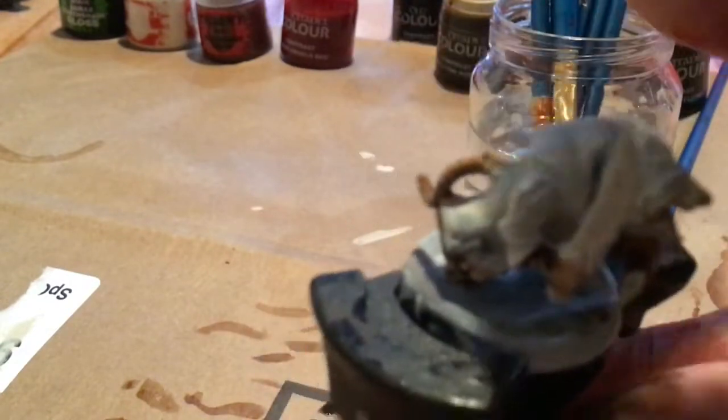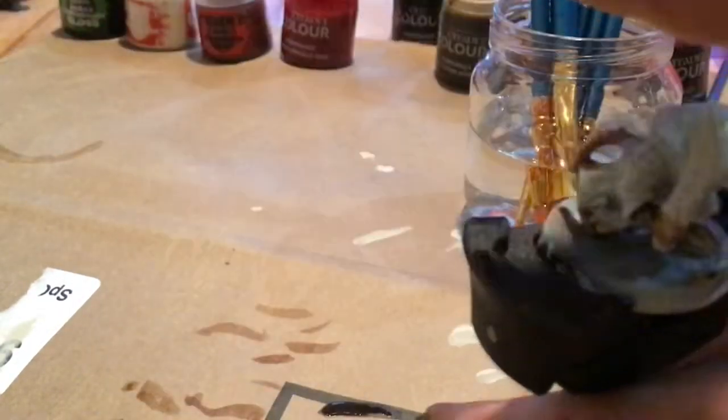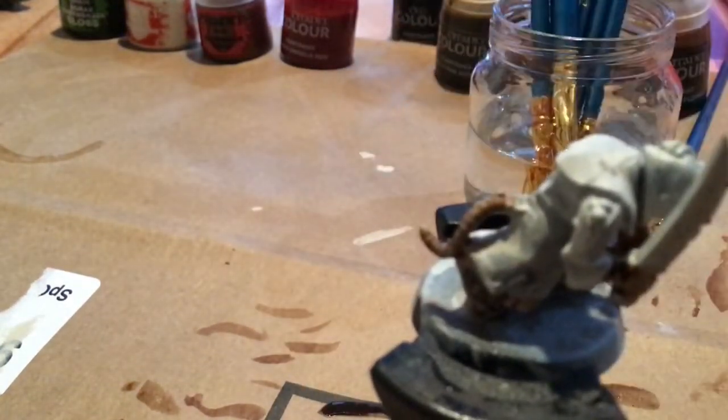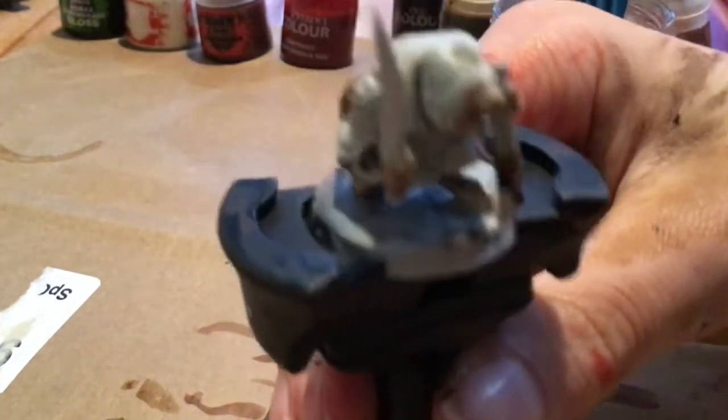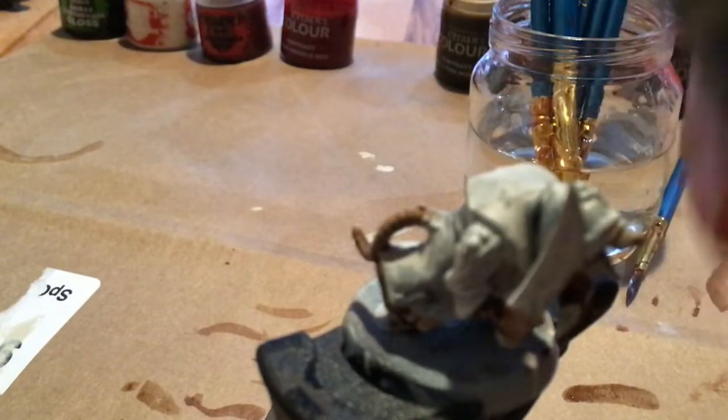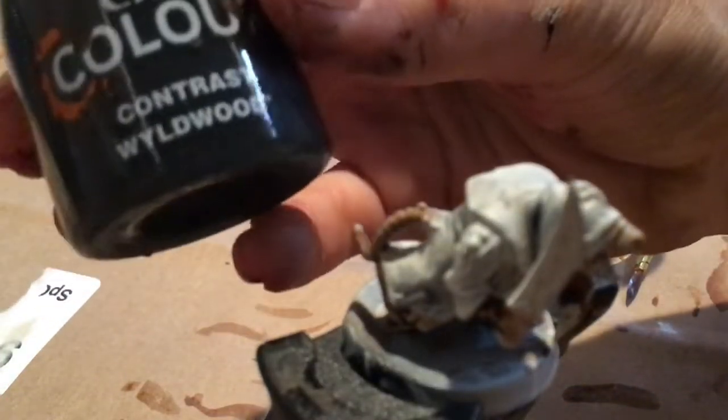For the blades, we're going to be using Leadbelcher. I personally like using a combination of two blades, but the other option is a Woe Stave, which is just pretty much a staff. If you are going to use the staff, then use Wildwood for the staff color.